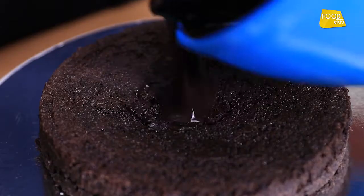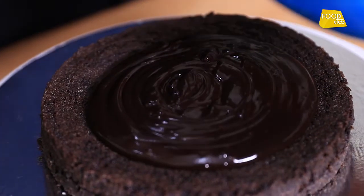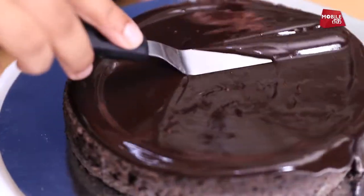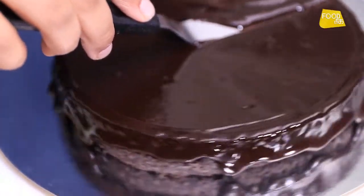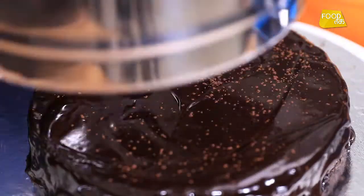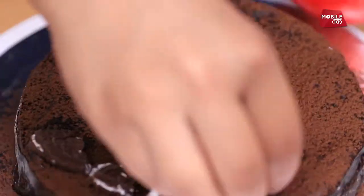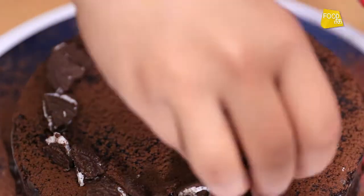Now our ganache is ready. We spread the ganache on the cake. We have done the chocolate ganache icing and now we will decorate with crushed Oreos on the cake. The Oreos will also add a crunchy flavour.